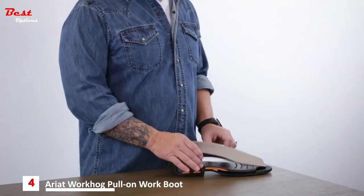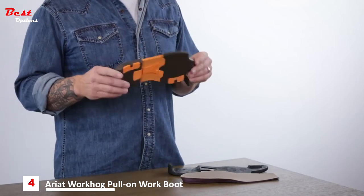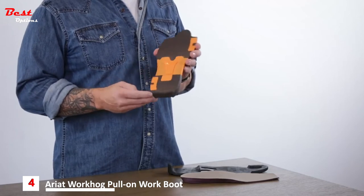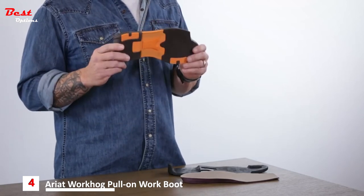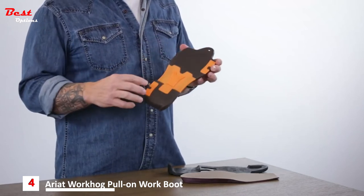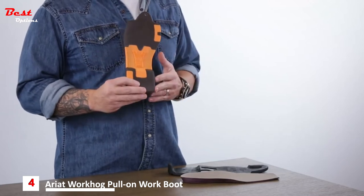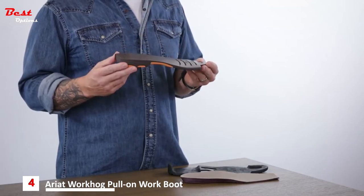Moving on to the outsole construction of the WorkHog. The midsole cushion is a full-length EVA midsole, similar to what you'd normally find in athletic footwear. The midsole is supported by the extra-wide ATS Max shank — our most secure, safe, stable, and supportive platform we make. The nylon inserts in the forefoot and the heel add stability for those who strike on the outside of their heels or roll in the forefoot, while adding support to keep the integrity of the midsole.